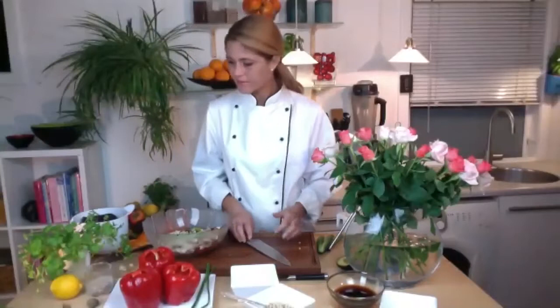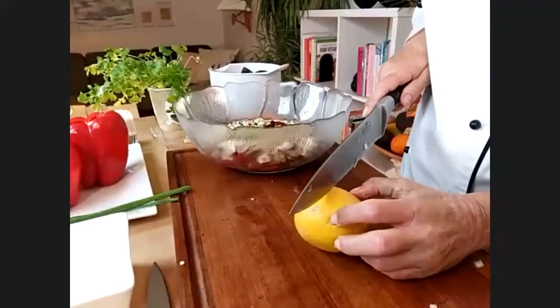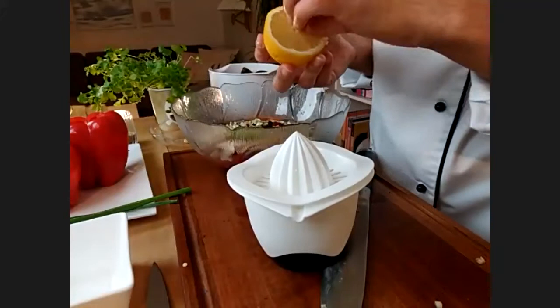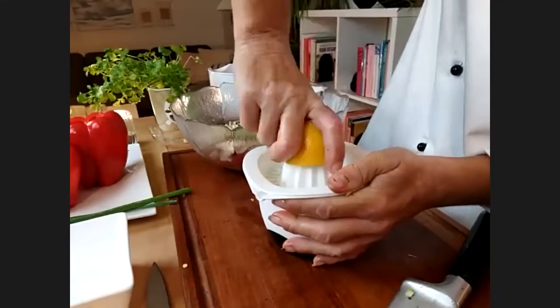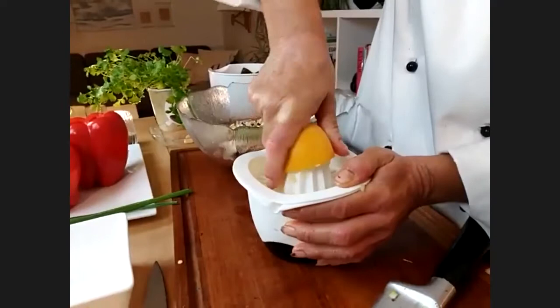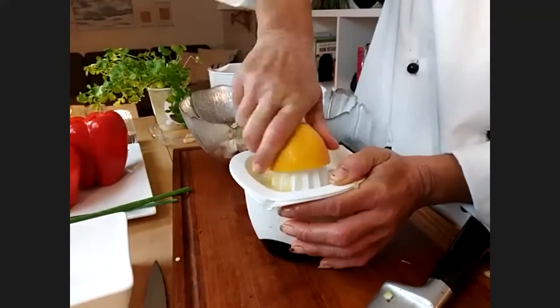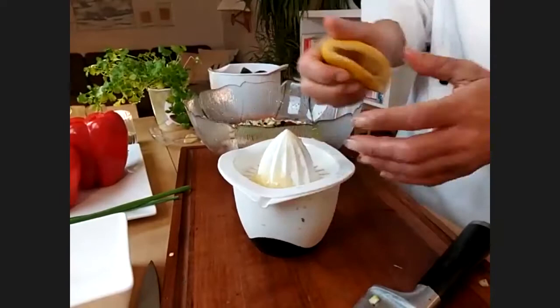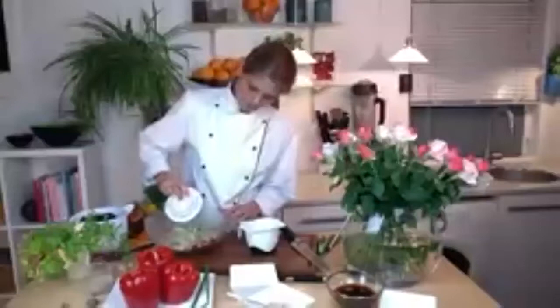Now the lemon. We're going to use half for the bell peppers and half for the spinach. Just juice it and pour the juice on top of everything in the bowl.